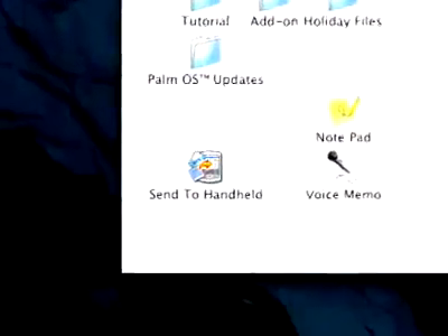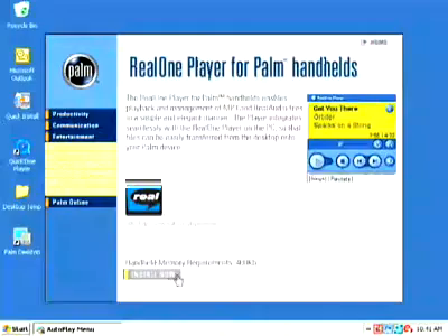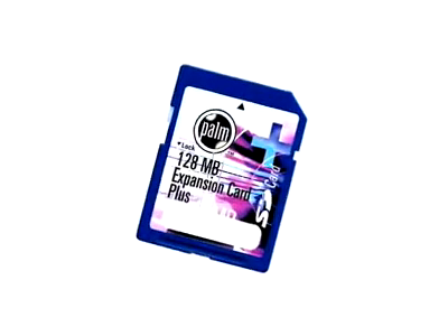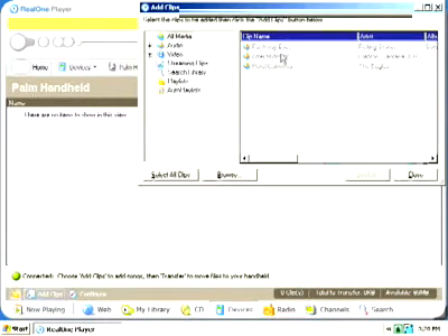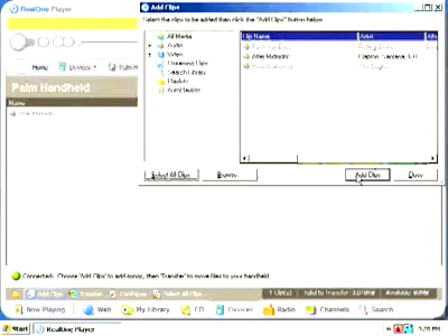Use the Send to Handheld droplet for convenience. In order to use RealOne Player, you first need to install it from the Software Essentials CD. You also must have an SD or MMC expansion card inserted into the handheld. An expansion card is not included with your Xire 71 handheld, but you can purchase one from the Palm Store online. You then need to have MP3 files in your RealOne library or music on CDs. Follow the instructions in the RealOne Player Help section for converting CD music to MP3s and adding files to your library.